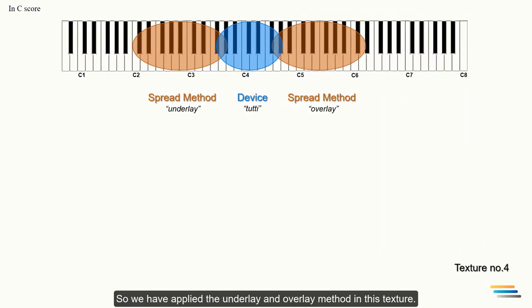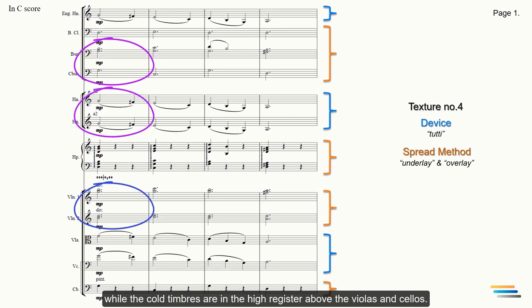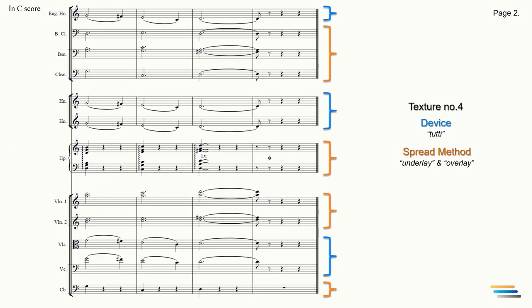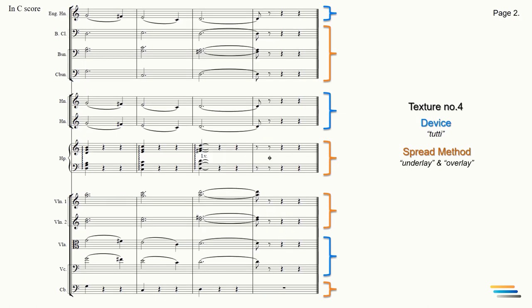So, we applied the underlay and overlay method in this texture. Finally, the warm timbres are used in the low-part harmony below the horns, while the cold timbres are in the high register above the violas and cellos. Let's listen to the harmony, then all together. So, we have done the fourth texture. Thanks for watching. Bye for now.